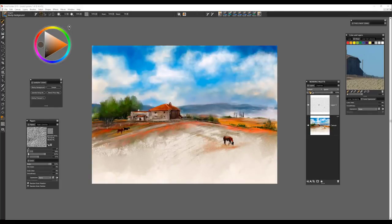Hi everyone and welcome. I'd like to introduce you to several new brushes introduced in the new Sargent Brush category in Painter 2019. I'm Karen Bonnaker, Corel Painter Master, and it's my pleasure to introduce you to these new and exciting brushes.